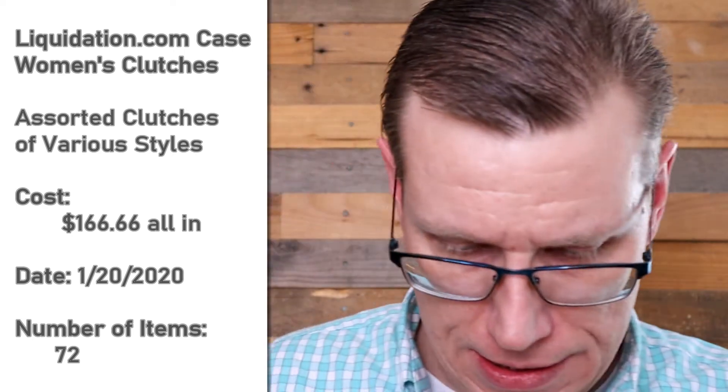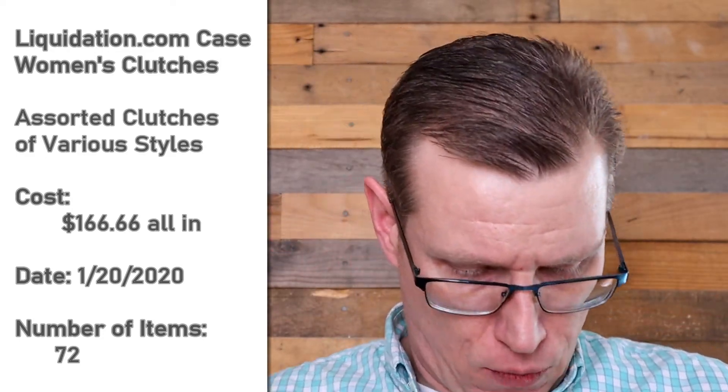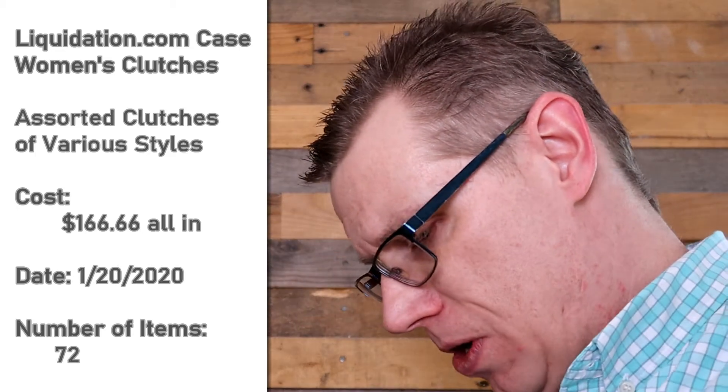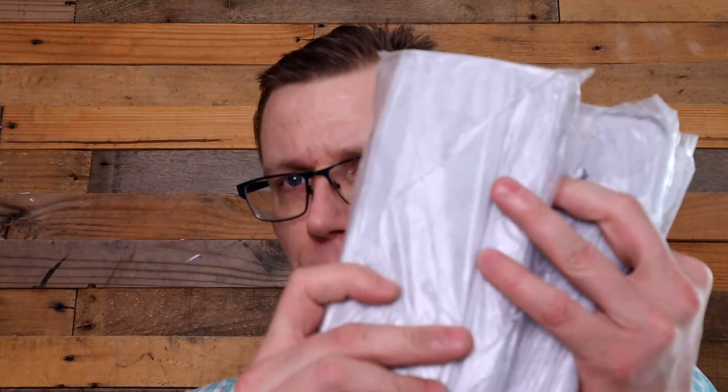This is a kind of impressive purse. I get kind of jealous because I have to put all my stuff in a wallet sometimes and I have way too many cards. That's a really impressive clutch — a totally different style than we've seen this whole time. It's not just the pattern but the whole design is different. I've got one, two, three of those.